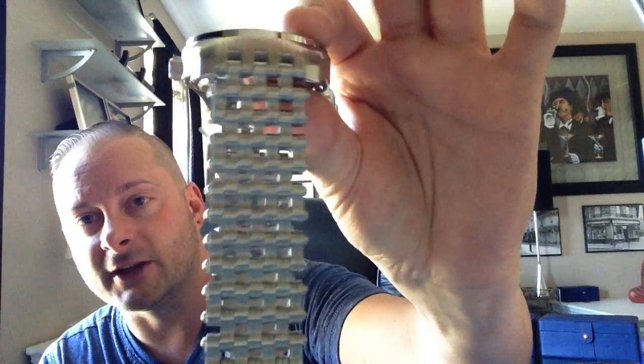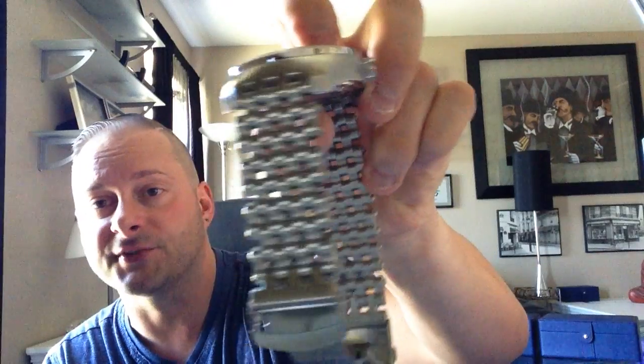The band on this thing resembles the chain you'd find on a motorcycle. So if you're a Harley lover and into that rough, mechanical kind of image that Harley guys have, this is a fantastic watch. If you're into that kind of style, you'll love this watch.